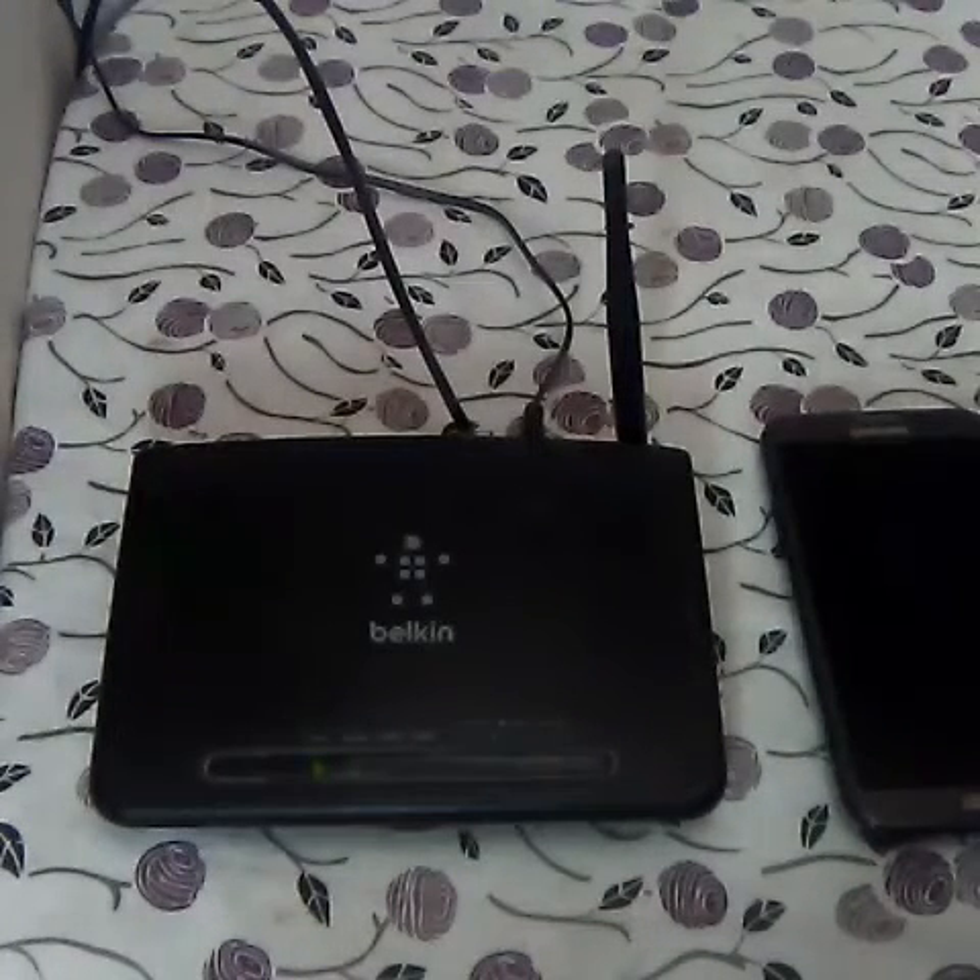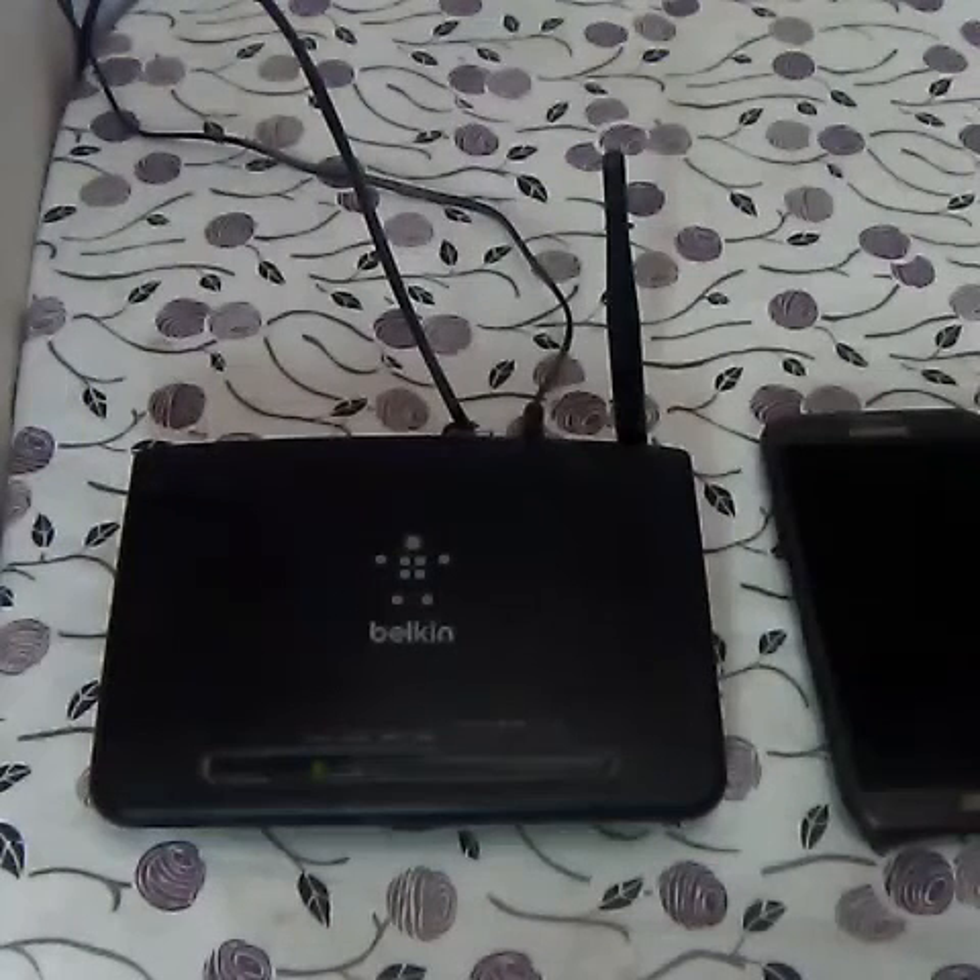Hello friends. In this video I will be telling you how you can connect to Wi-Fi without the password — yes, exactly, without the Wi-Fi password. The Wi-Fi key or the Wi-Fi password, most of you might be knowing, and most of you don't know how to connect to a Wi-Fi modem or a Wi-Fi network without the password.